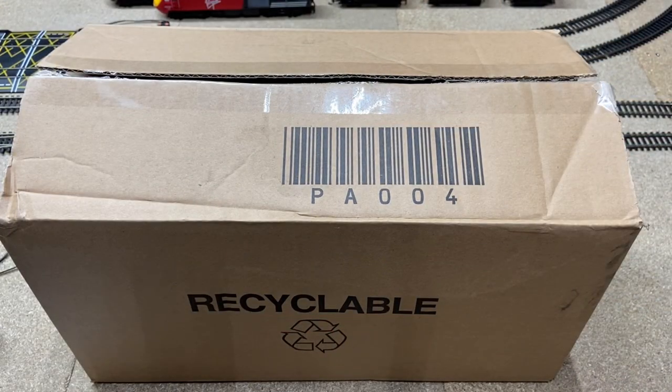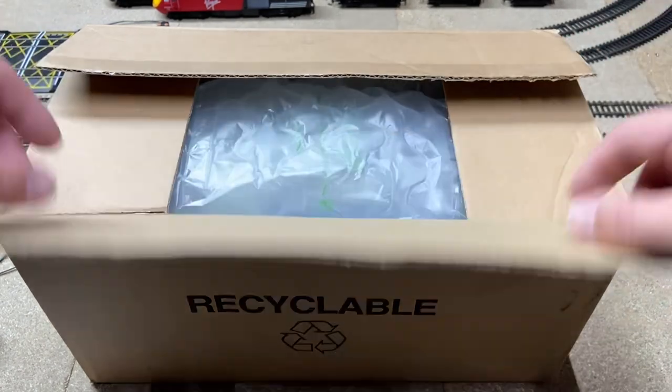Hello and welcome back to Yorkshire Railway and welcome back to another model railway review. Today I have a box that I purchased from Hattons, and today's model railway review is going to be a little bit different because it is not a locomotive I have in here — it is some rolling stock. So without further ado, I'll open the box and we'll see what I have purchased.